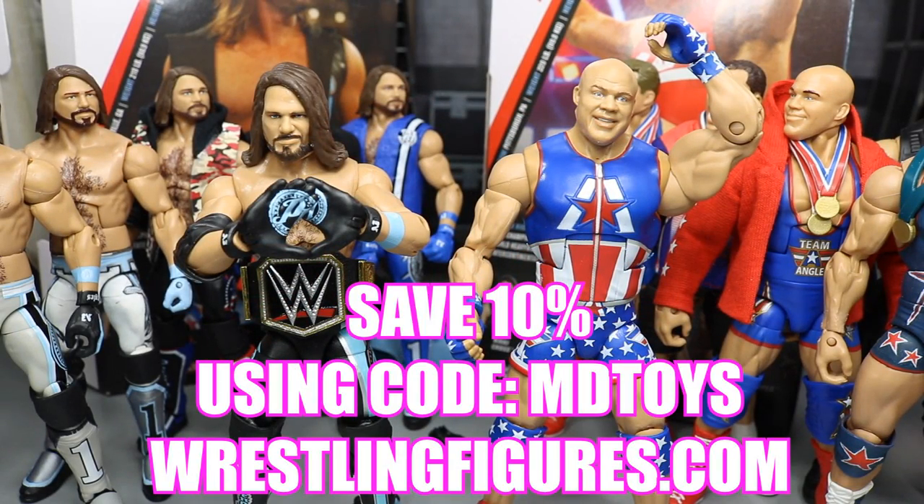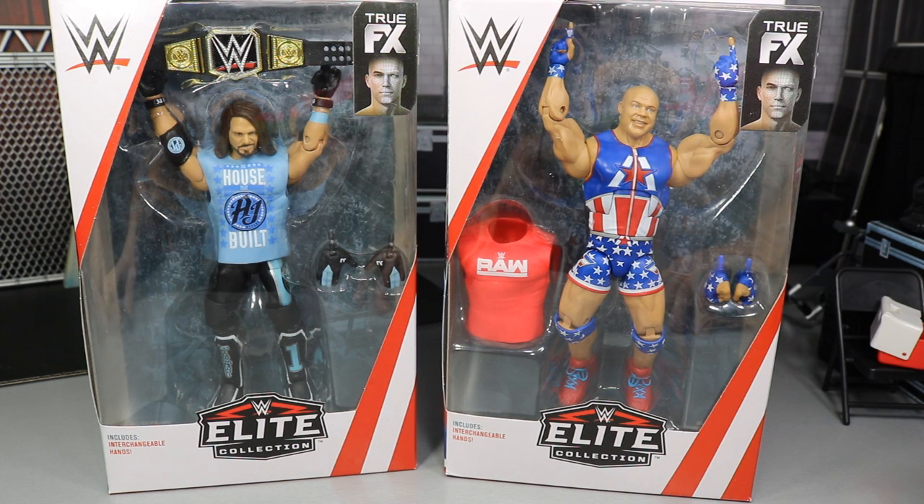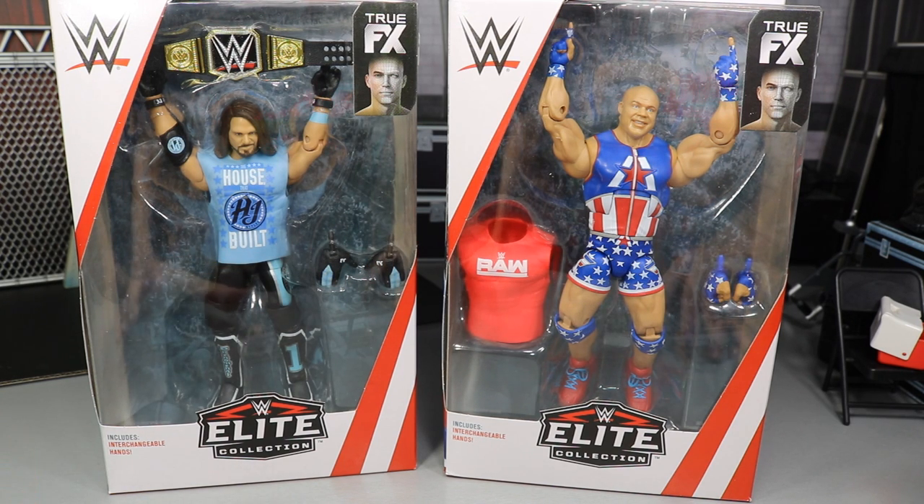If you'd like to pick up any of the figures you see in today's video, go ahead and go over to ringsidecollectables.com and use the promo code MDTOYS to save yourselves 10%. Welcome back to another Mighty Am Toys video. Today we are taking a look at the brand new WWE Elite Series 66 AJ Styles and Kurt Angle — another 2-in-1 WWE Elite figure review.